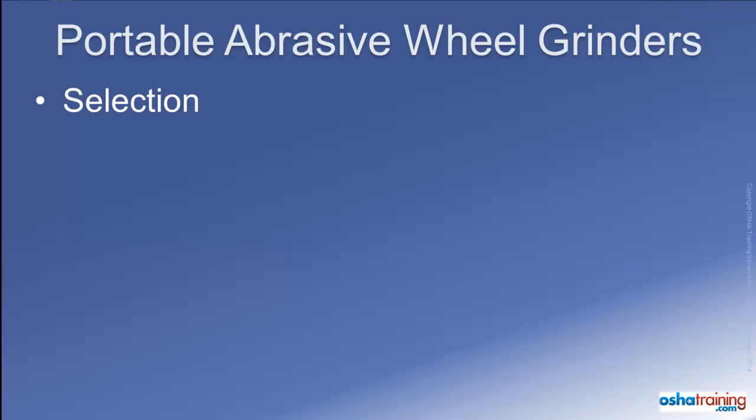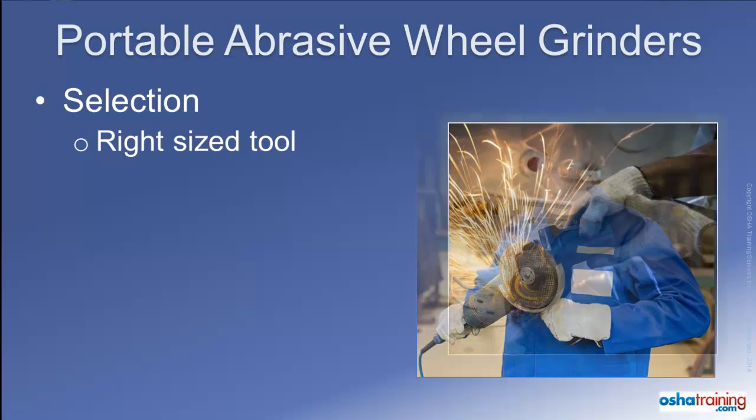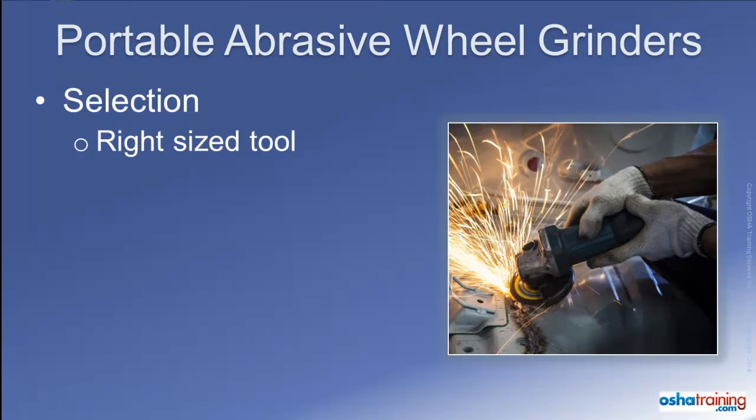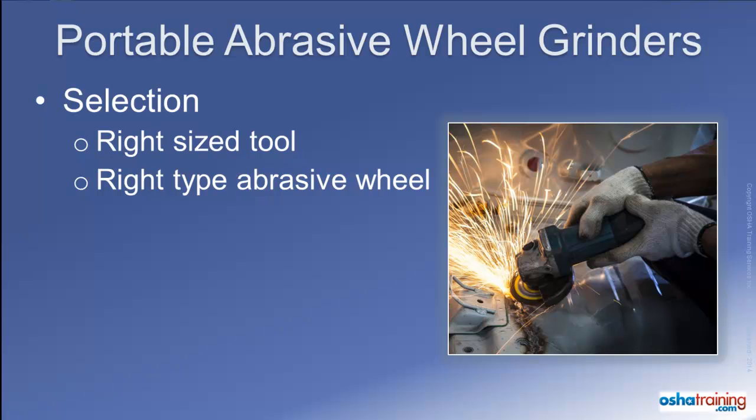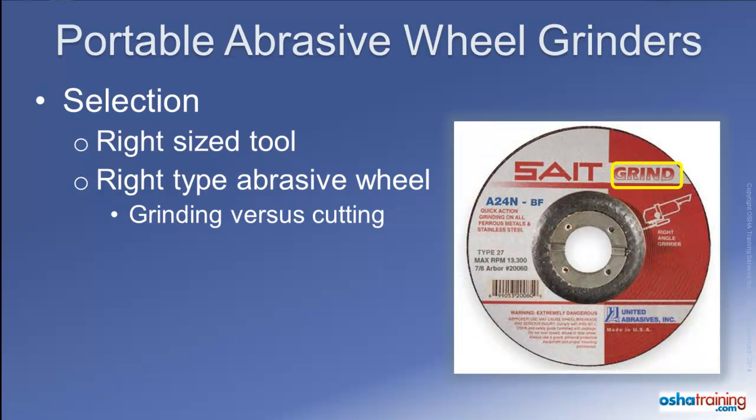The first step when using a portable abrasive wheel grinder is to select the right size tool for the job. Some portable grinders are relatively large and better suited for heavy use over an extended period of time, whereas smaller grinders are better suited for light to moderate use on a sporadic basis. All abrasive wheels available for these tools are not the same — some are made specifically for grinding materials, whereas others are intended for cutting. You can typically get information about the intended purpose of a wheel by looking at its label.